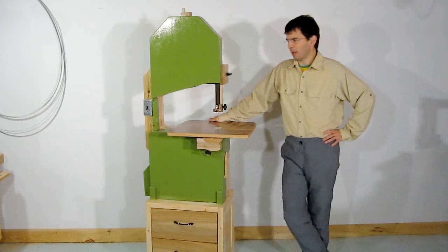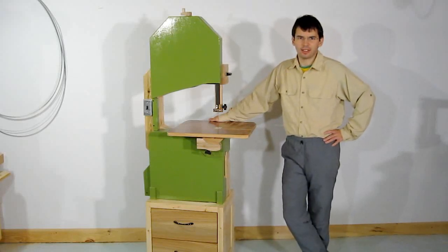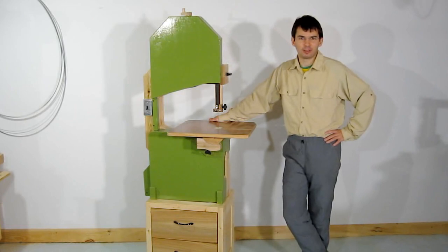Hi, I recently took this bandsaw to the Ottawa Wood Show, so I had to take it apart for moving. I made a video showing how it's done.